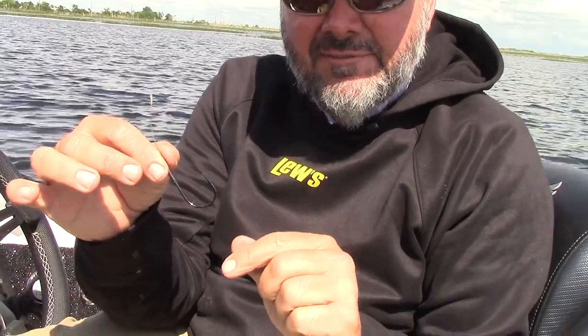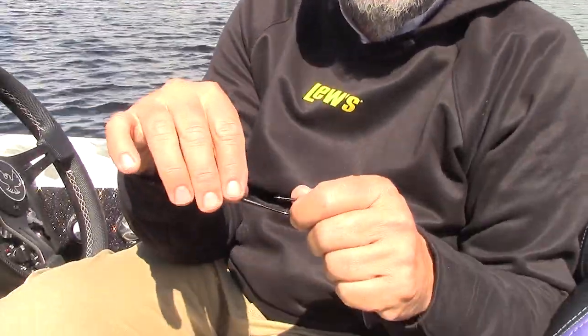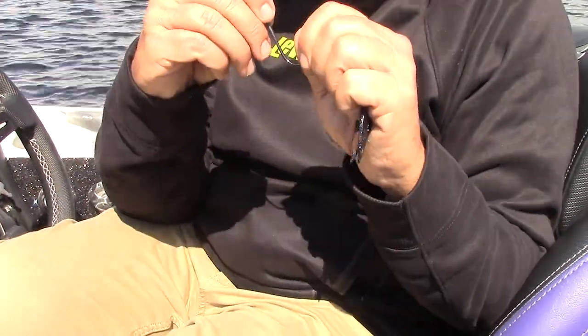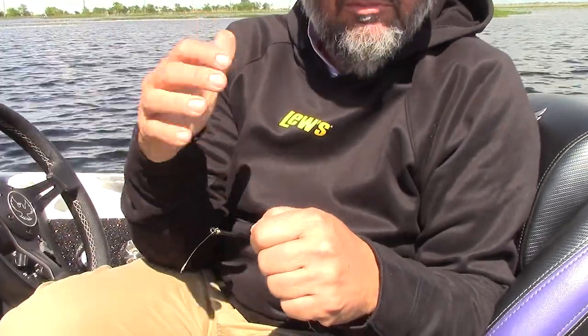I'm Greg Hackney and let's talk about probably one of my favorite things in the Hack Attack line — the Hack Attack Heavy Cover Flipping Hook. This is the same hook that comes in the Hack Attack swim jig and the Hack Attack flipping jig. It's a specifically built hook by Gamakatsu to my specifications, built for heavy cover, big braided line, and pulling fish from heavy cover. There's no flex in this hook. It was originally designed for saltwater and we brought it over and made some changes to it.